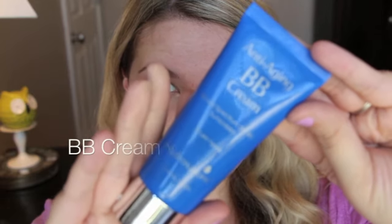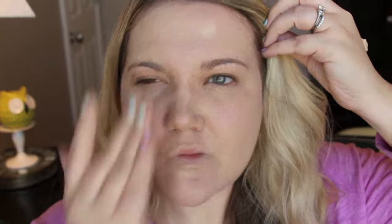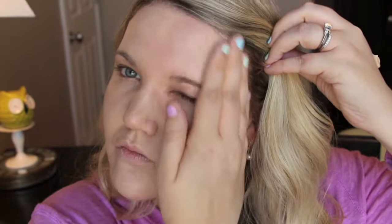Then I go in with a BB cream. I really like to use BB cream in the spring because it provides enough coverage but it's light and it doesn't give my skin a real cakey feeling. You can use any BB cream — here I'm using the Hydroxatone one.